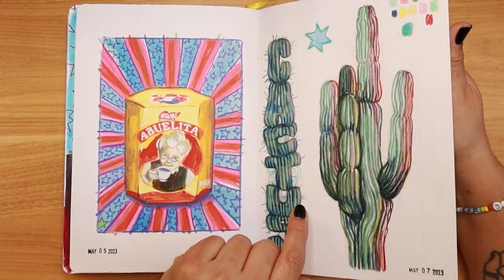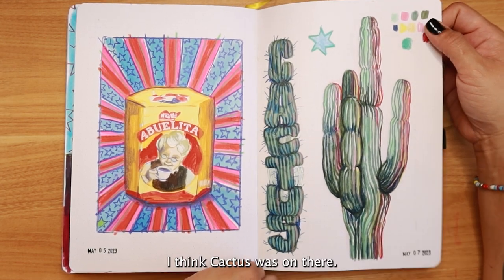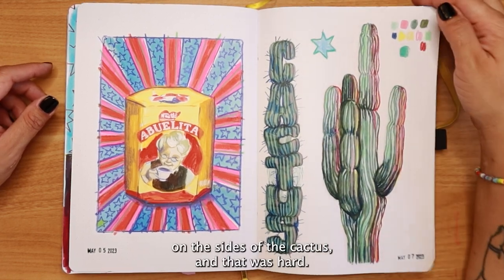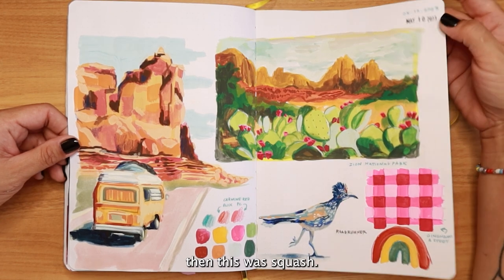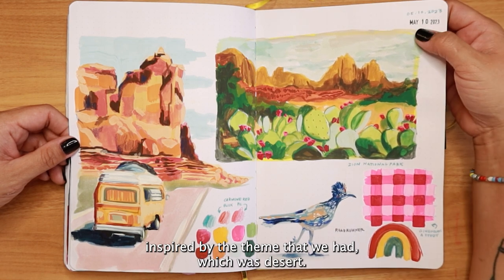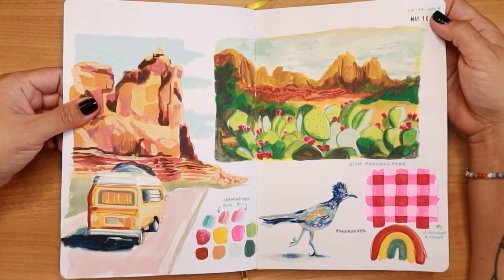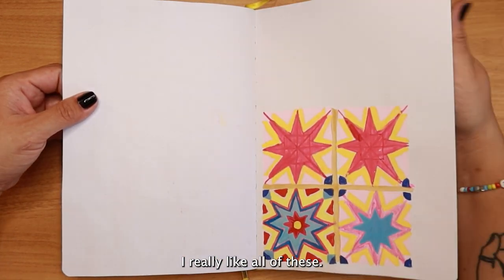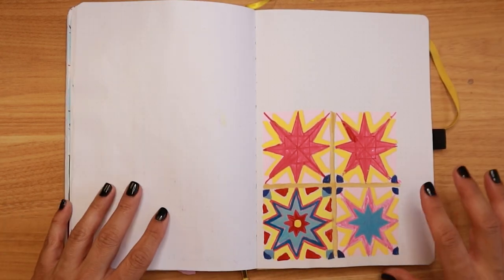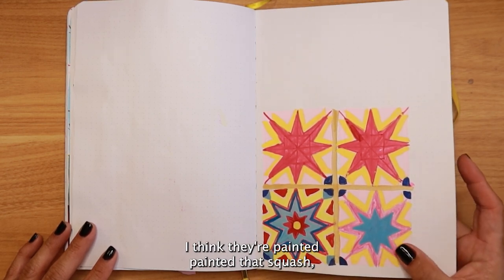Cactus was one of our themes for the month of May in our weekly prompts. I was trying to capture the light I'd seen on the sides of a cactus in a reference image — that was hard. Then this was gouache inspired by our desert theme. Most of this is gouache with some colored pencil, and I was also practicing drawing Mexican tile patterns, looking at reference images and painting them in gouache.